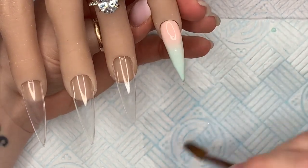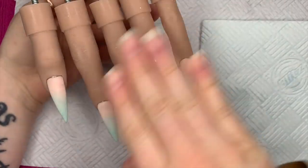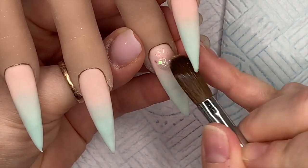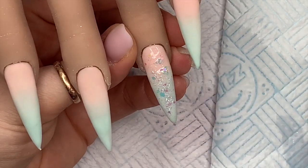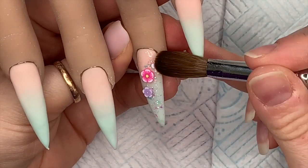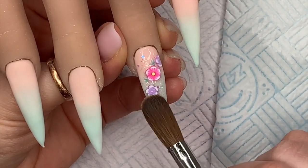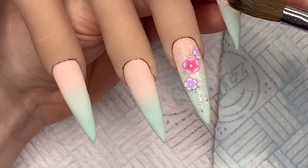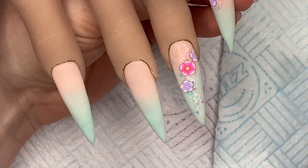Then we're going to go in and do our design with the femos on the four nails — I don't do anything on the thumb. I take a small wet bead of clear acrylic and dip it into the snow globe glitter. I'm going to cover this whole nail in snow globe because this is going to be one of the main nails, then start adding my femo flowers. I've cut two of them in half — one of the small purple ones — and on the pinky I'm only covering part of the nail in snow globe.